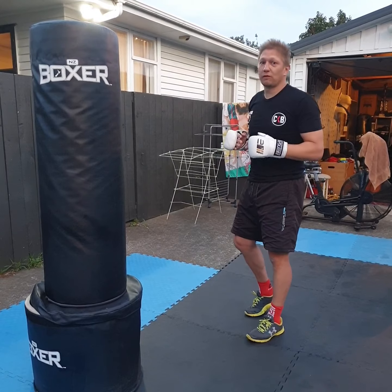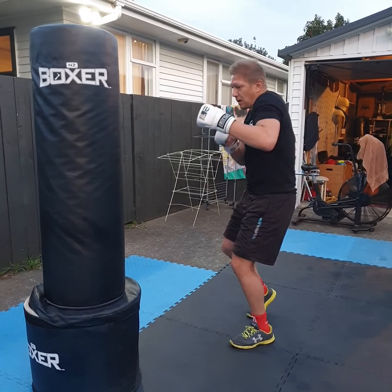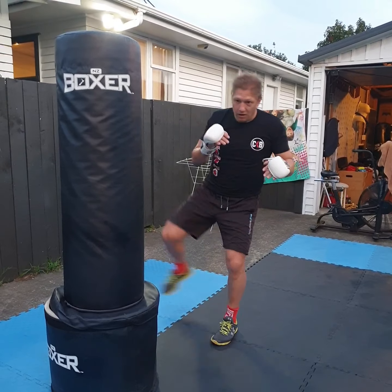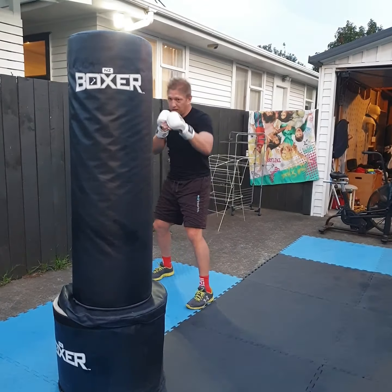So a couple of different variations depending on where your foot lands: is it coming straight back, am I setting up the second phase, or am I stepping out, firing the kick, and moving out again — making my opponent turn.